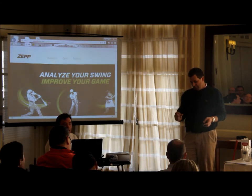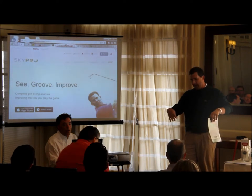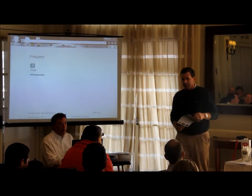You put the dot on the ball and then you can use the dot for your eyes, or the line will show your path and stuff. Just another laser.